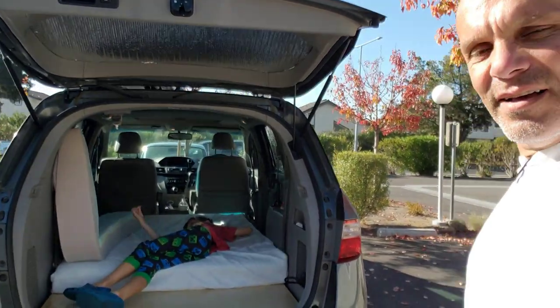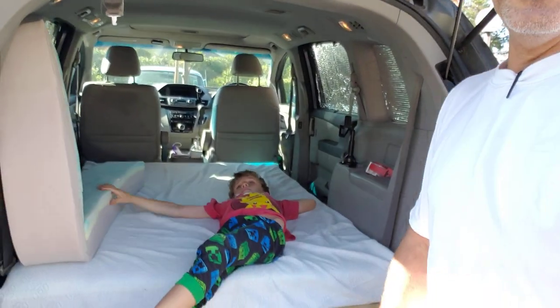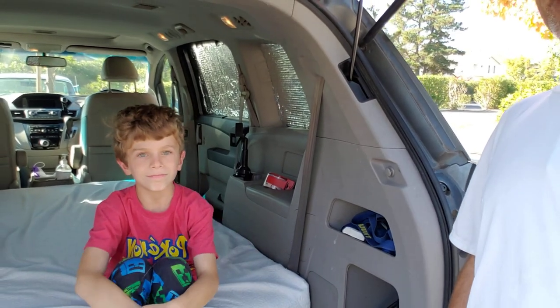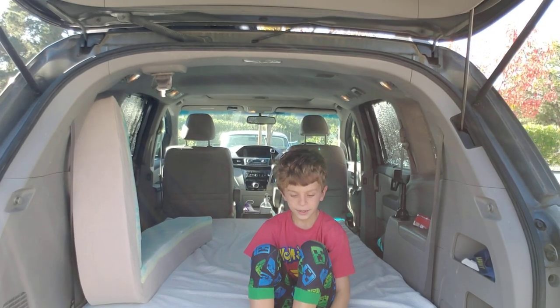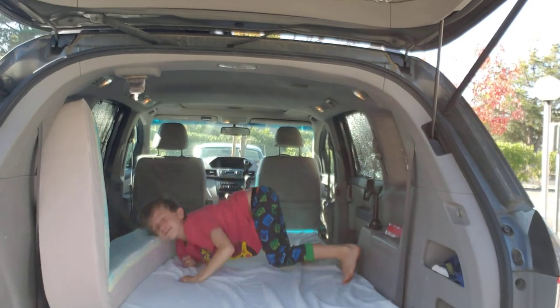We cut the memory foam mattress — the one you're seeing right there — down from 52 to 48 inches and it fits perfectly. The piece that we cut from it seems to be making a really nice pillow over here, as you can see right there. The kids are having a great time.